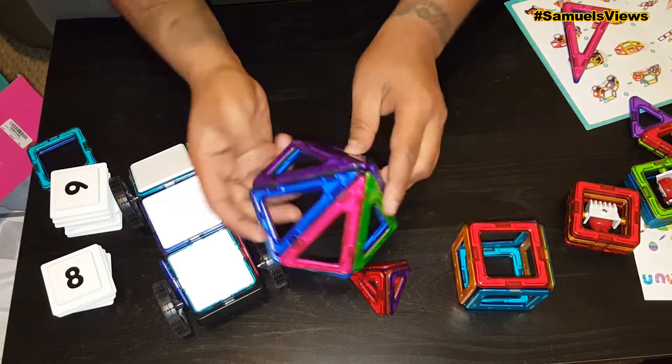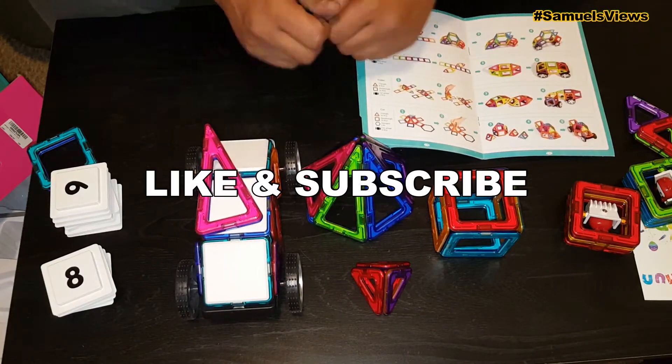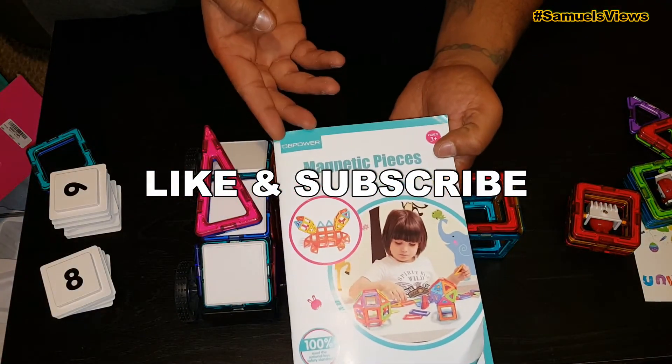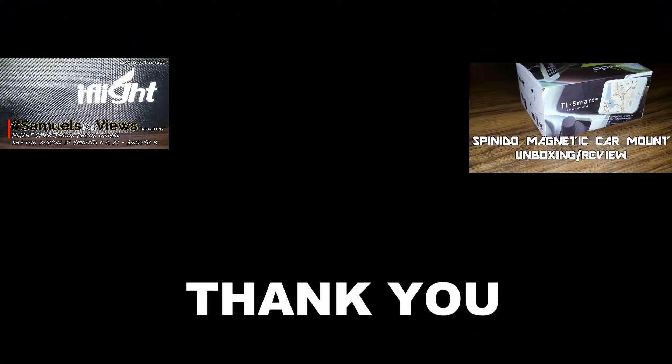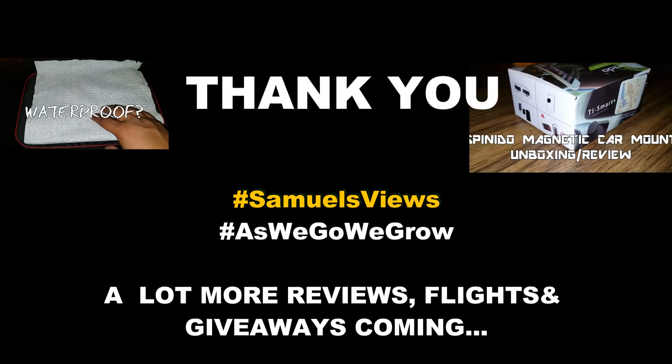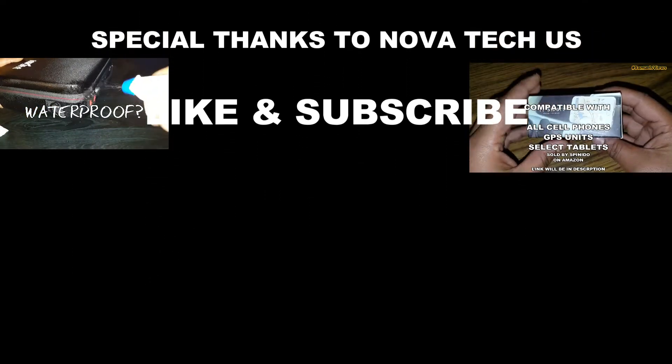If the pieces are leaning in towards each other they are going to stick to one another. Overall, this is a very cool set — I'm going to give it a double thumbs up, highly recommended. Go ahead and check that out. Thanks for watching, remember to like, subscribe, and share. Take it easy, guys!